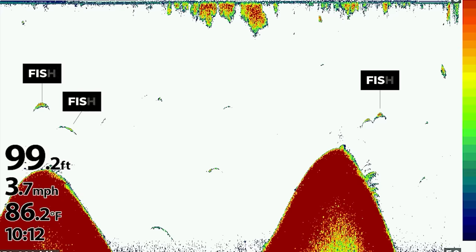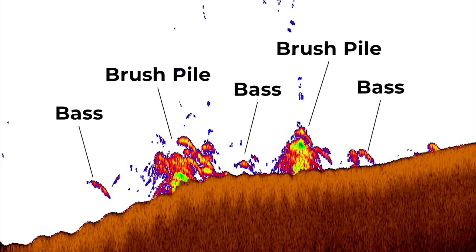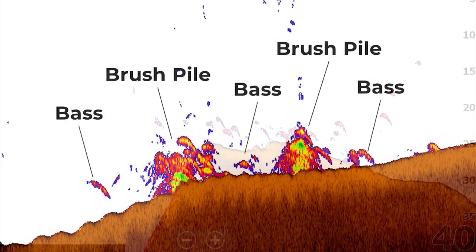Let's start with the oldest form of sonar you probably have on your fish finder, and that's 2D sonar. While it's not as popular or talked about as much because we have live scope and down imaging and side imaging, 2D sonar is still an invaluable tool that I use every time I go to the lake.